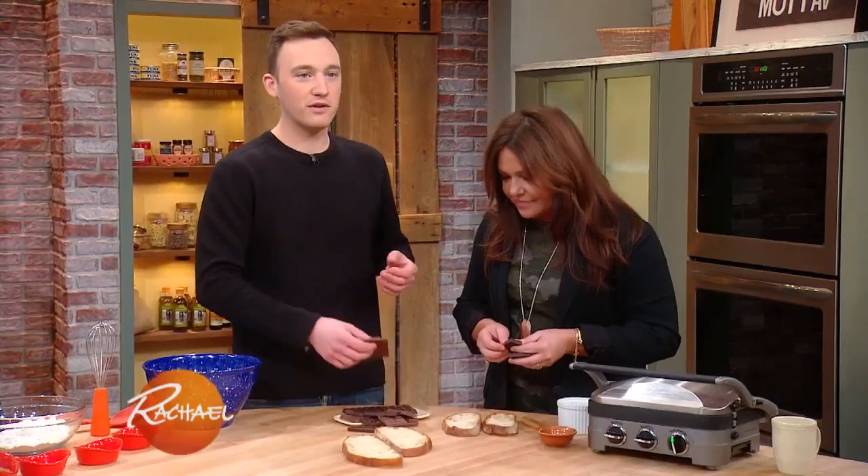I've actually done this before with a candy bar — you just throw it on your piece of bread and throw it in the griddle. It's delicious. That's a great recipe!